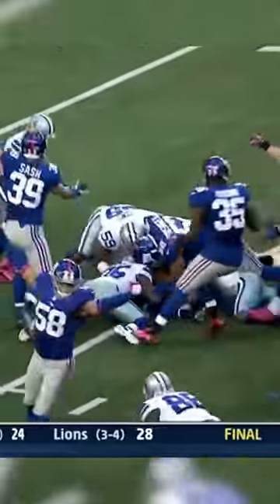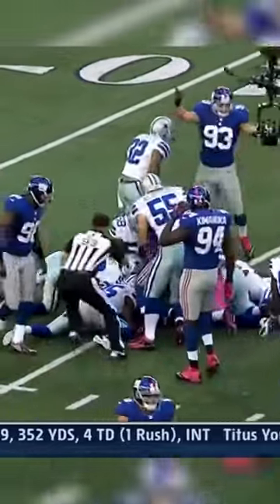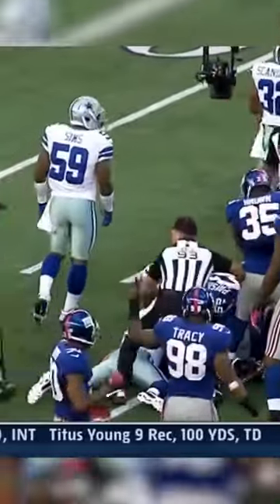The ball is loose. Is this the third turnover of the opening quarter by the Dallas Cowboys? It is.